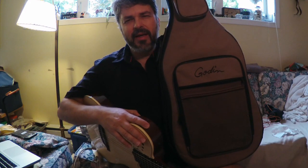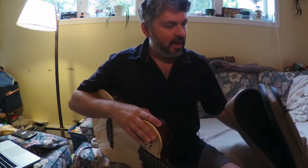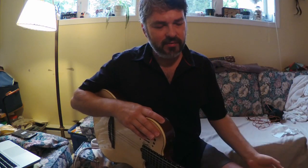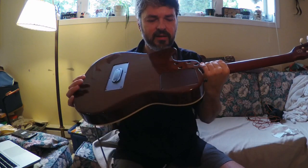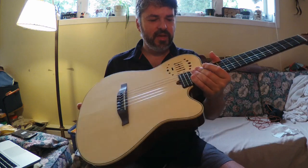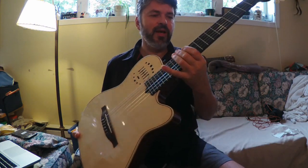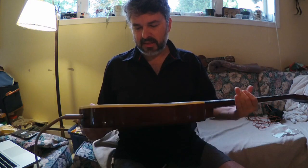It comes with a wonderful case. Godin's got great backpack cases — you can literally throw it on your back like a backpack and carry it around. Can't say enough good things about the quality: everything is so tight and precise, the neck feels great, everything is well-built and solid, and it stays in tune.